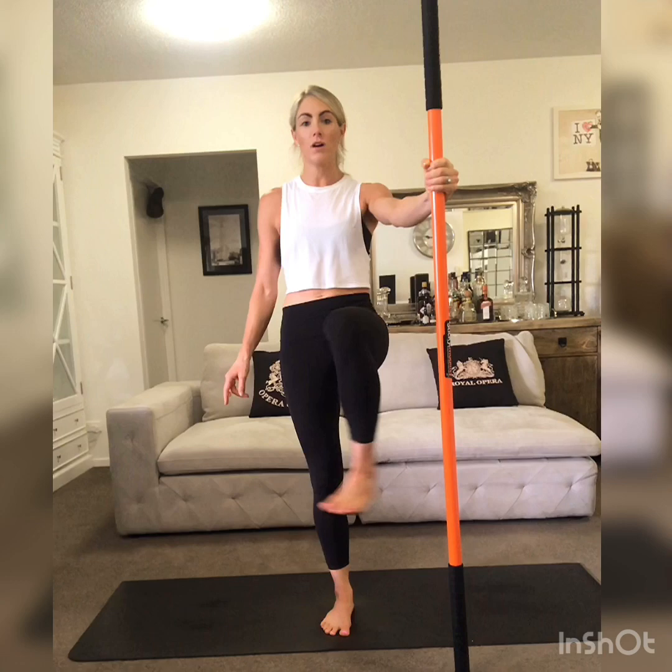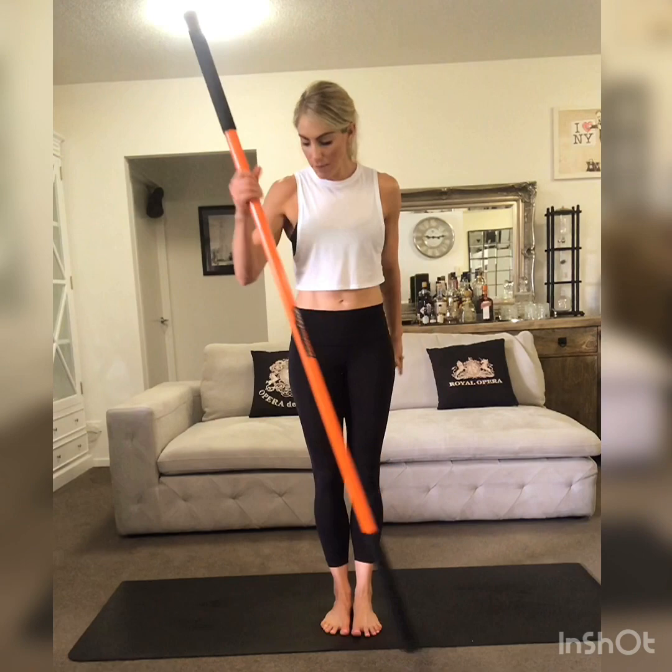There's also some nice work on the standing leg as well — a little bit of standing balance.